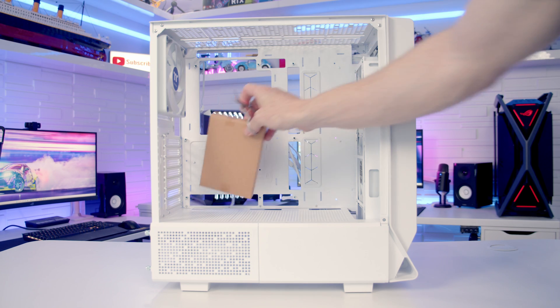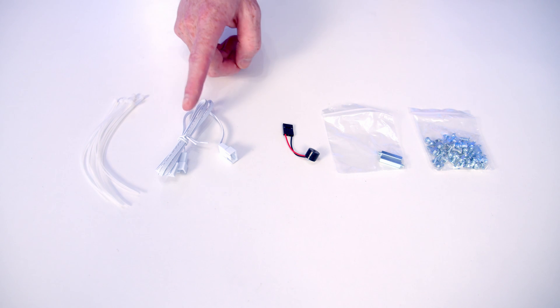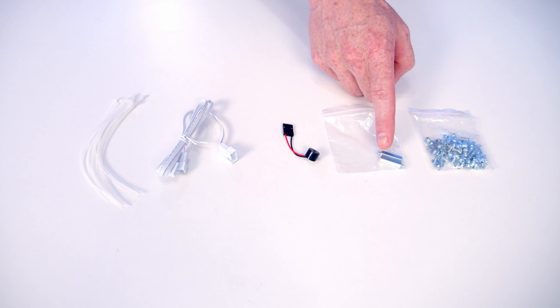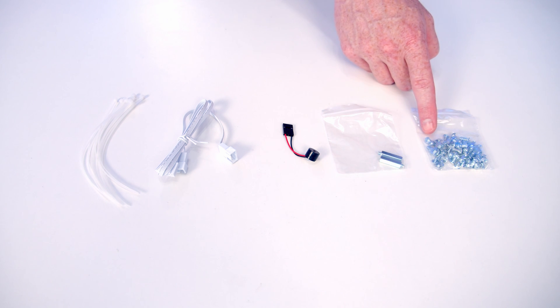Let's take a look at the case accessory box. We've got loads of cable ties, a cable extension for the rear fan, a speaker, standoffs for vertical GPU mounting — you attach a riser cable to these at the bottom of the case — and all our screws in a single bag.